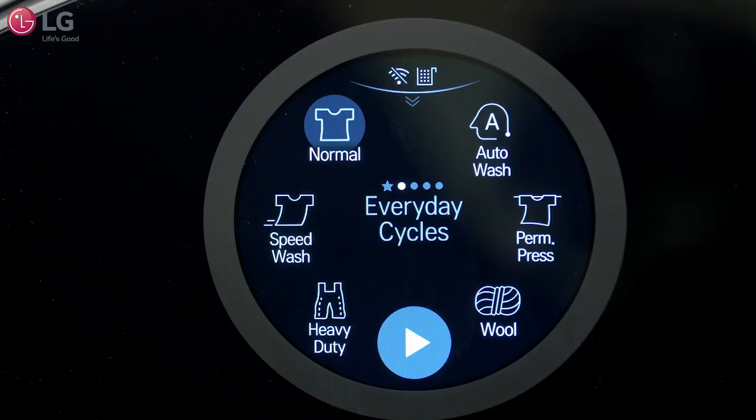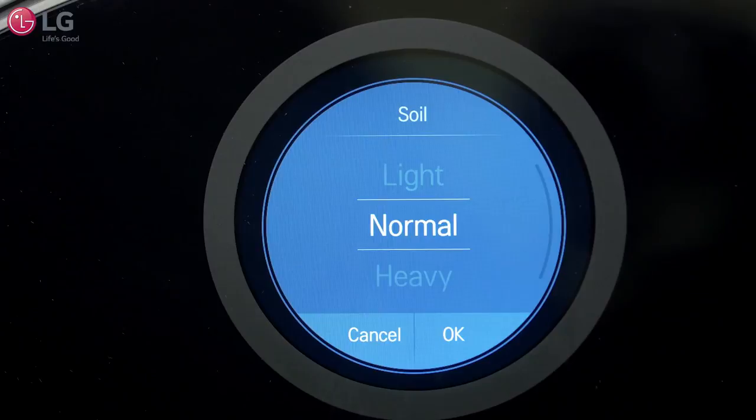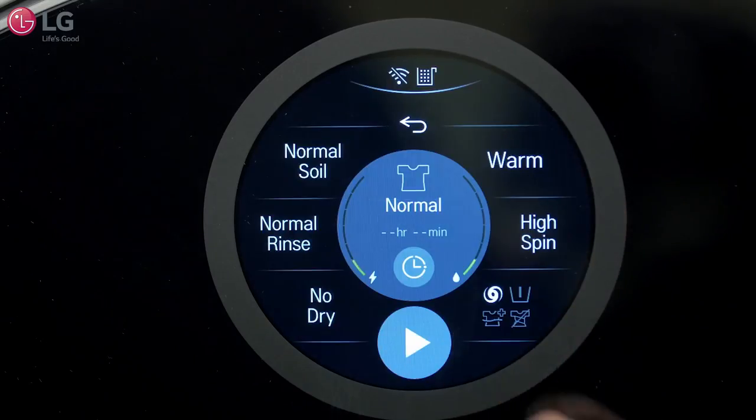Touch the cycle icon in the display to select your desired cycle. If desired, modify your cycle to your specific laundry needs based on soil type, rinse type, water temperature, or spin type.